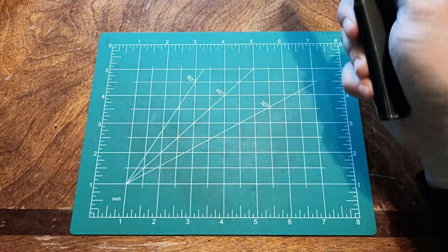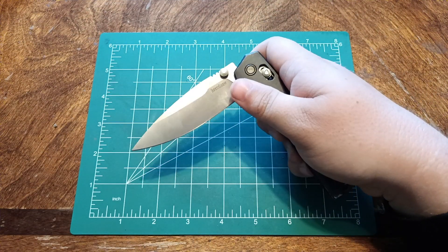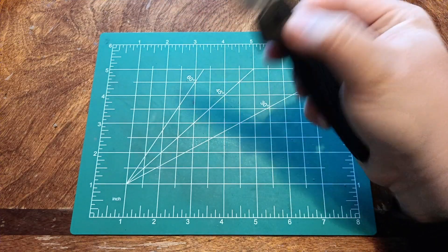The thumb stud action works great. It feels spring-assisted because of the way that the crossbar lock and those omega springs act with it.